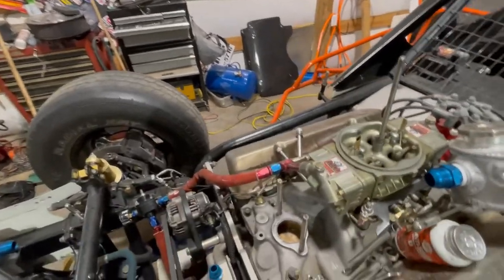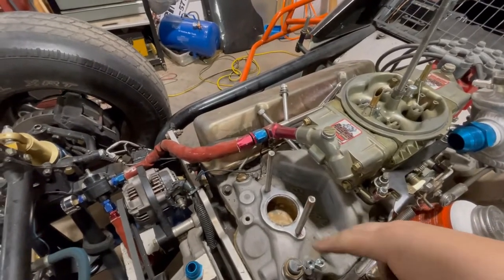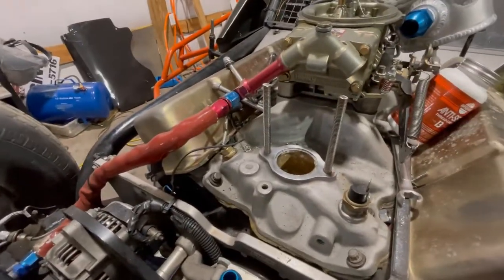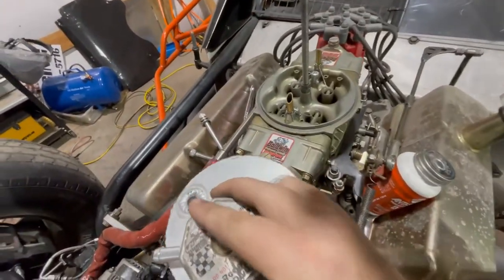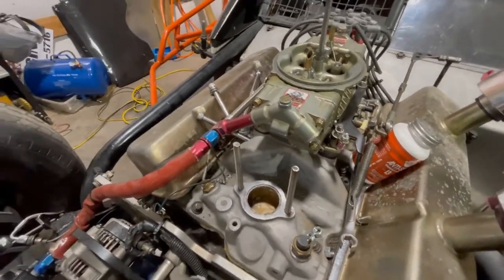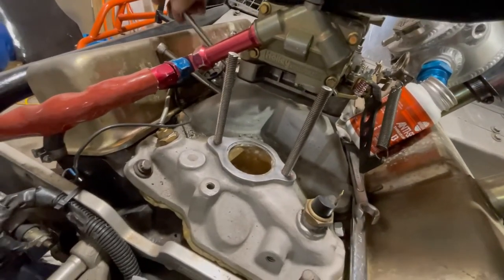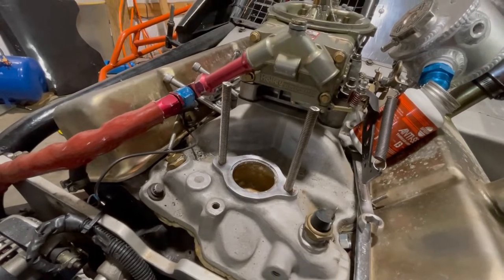The threaded rods are finished - got all of them done, cut to the exact length, and everything looks pretty good. We also put some anti-seize on the threads. This is a stainless threaded rod going into an aluminum intake - you don't want anything seizing up between heat cycles so you can't get it back out. But then I ran into a problem: I don't have enough room to slide the expansion tank on with my carburetor on. So the threaded rod idea didn't work out.